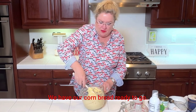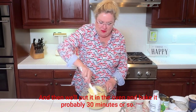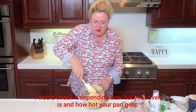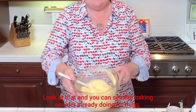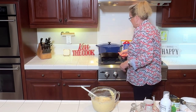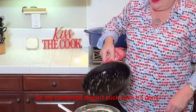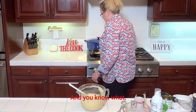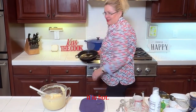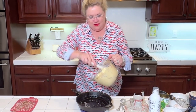Our cornbread is ready to go. I'm making sure I don't have any pockets of flour before I dump it into our hot pan, and then we'll put it in the oven and bake it for about 30 minutes — check it depending on how hot your oven is. You can see the baking powder already doing its thing. The butter is getting a little brown, so I'm going to swirl it around so the cornbread doesn't stick. Now I'll pour in our cornbread batter.